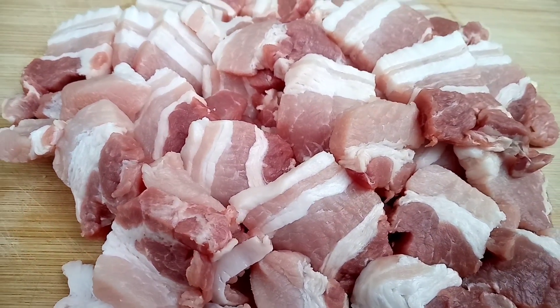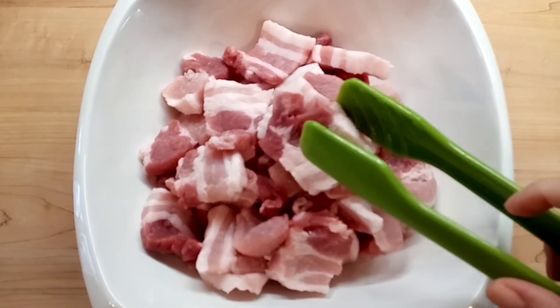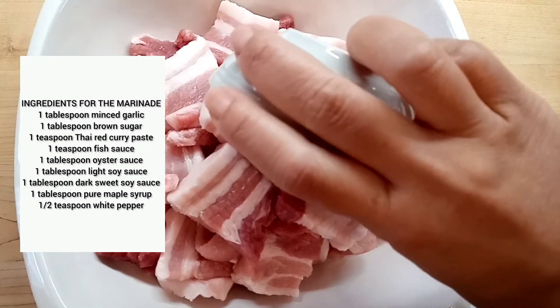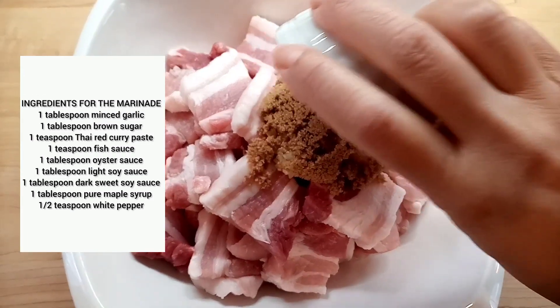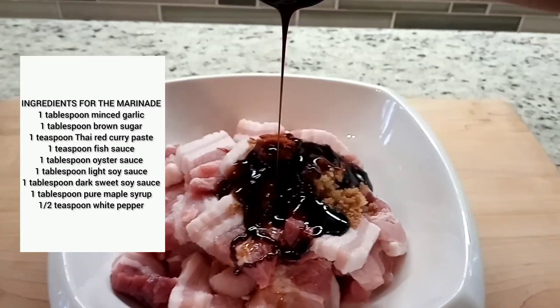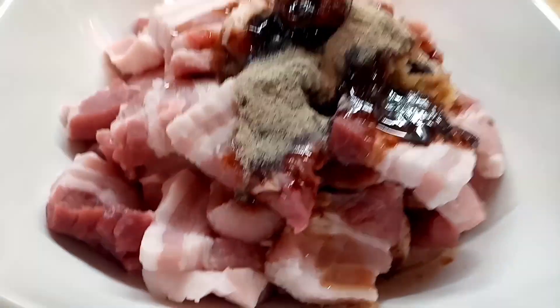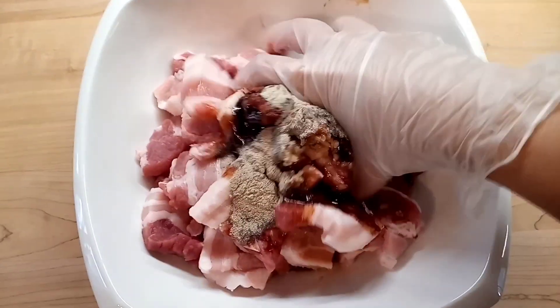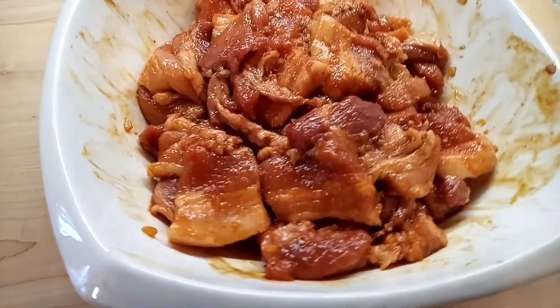Once we have the pork belly all sliced up, we want to transfer them into a mixing bowl and add all of the ingredients for the marinade. I have listed the ingredients on the screen for you, but if you are looking for a written recipe, check the description box below. When you are mixing, make sure that each piece of pork belly is covered in sauce and seasoning, and let it all marinate for about five minutes.